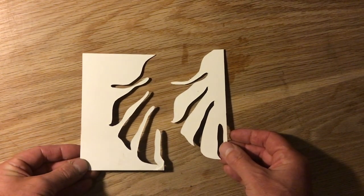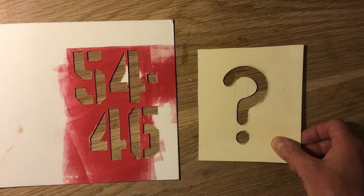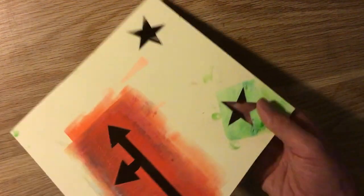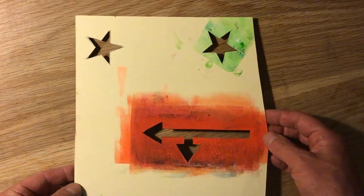Here's a few of the stencils I've been using. Leaf and plant shapes work really nicely, especially sort of tropical shapes. Number and letter based shapes work really well, geometric shapes, arrows, kind of signage-inspired stuff as well.